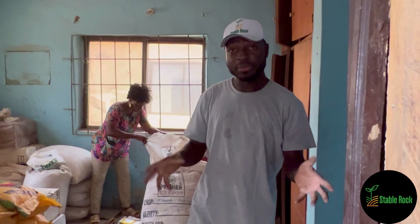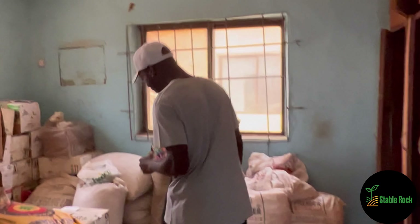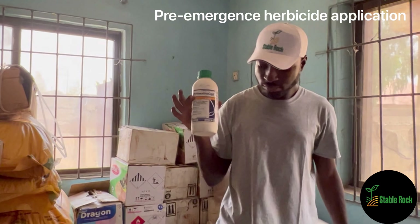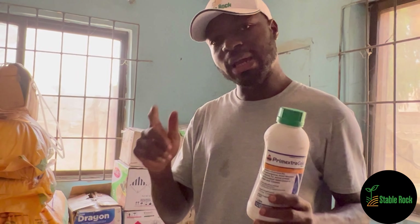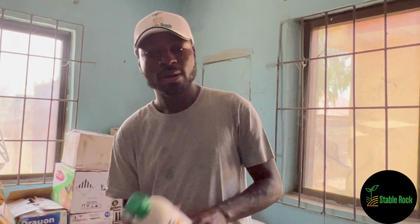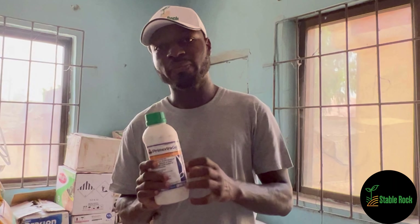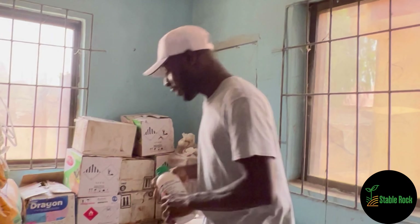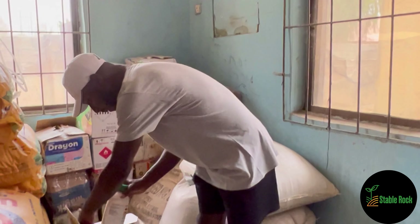On that same day or the next day, we will then be applying a pre-emergent herbicide. We are going to be using Prime Extra Gold as the pre-emergent herbicide for our maize. Like I mentioned earlier, we will be using Roundup as our pre-planting herbicide and Prime Extra Gold as our pre-emergent herbicide. This is going to be applied on the farm on the day of planting or a day after. With this, you will notice that for the next few weeks you have no weeds on your farm, and your farm gets to enjoy all the benefits of the soil.